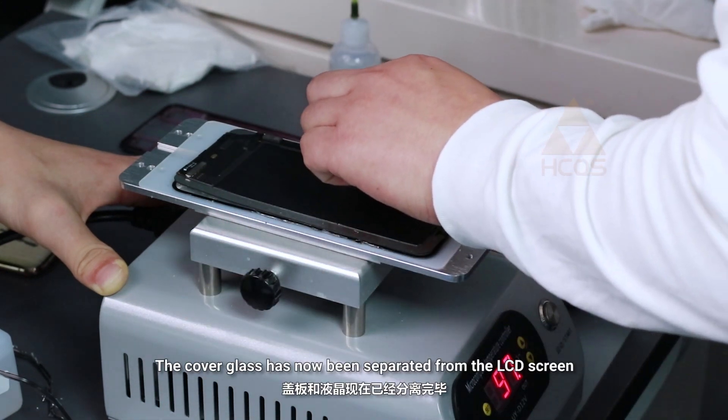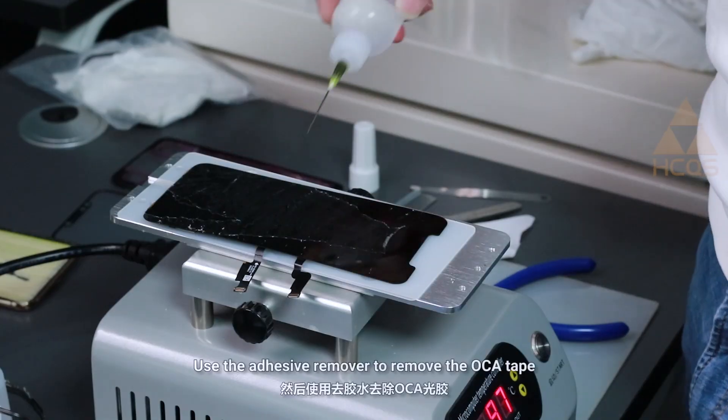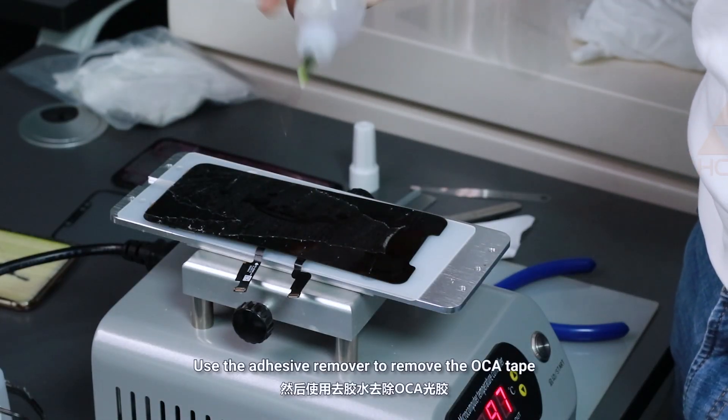The cover glass has now been separated from the LCD screen. Use the adhesive remover to remove the OCA tape.